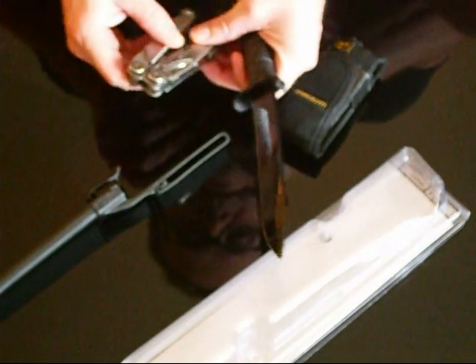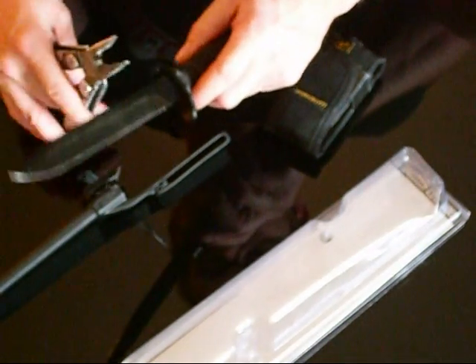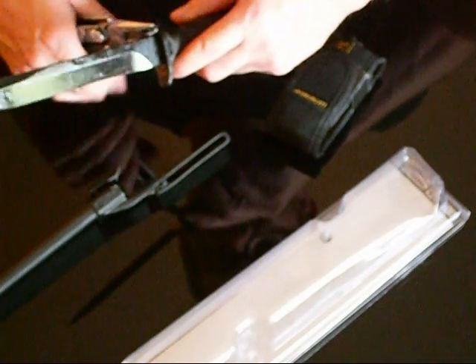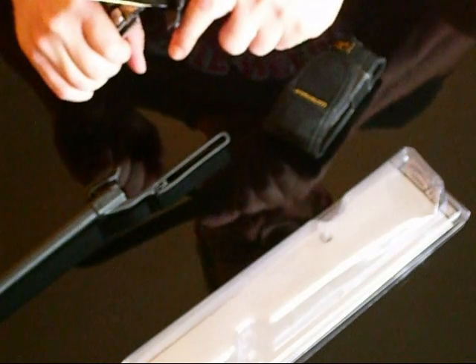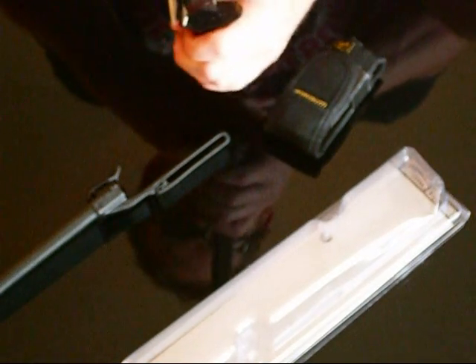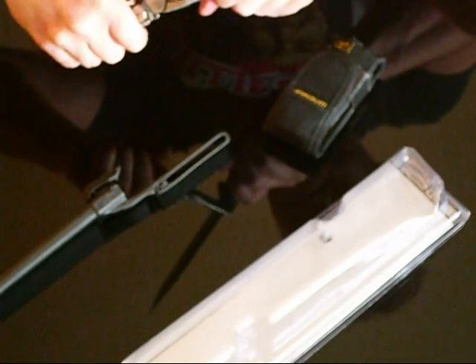Hey guys, alright, so a little repair here — maybe, maybe not, see how it goes on. Glock field knife, see how this works out.